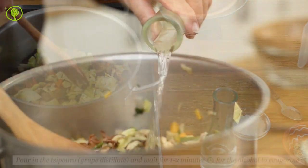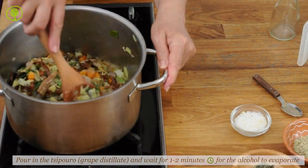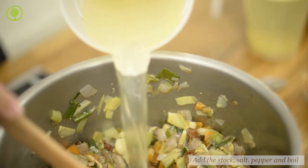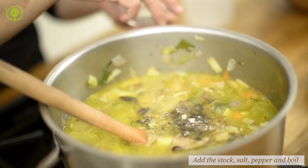Pour in the tsipouro, a grape distillate, and wait for one to two minutes until it evaporates. Add the stock, pepper, and salt, and bring to a boil.